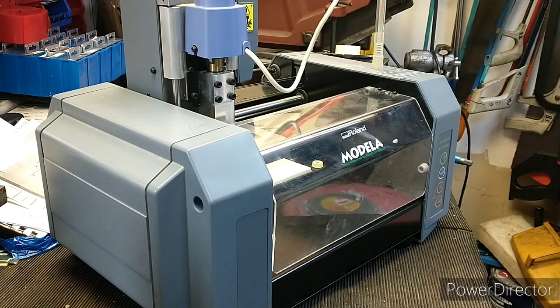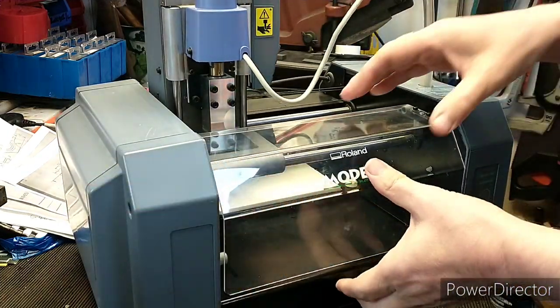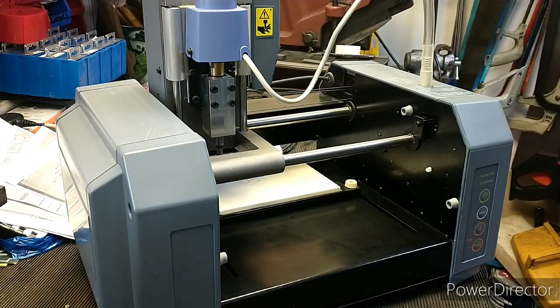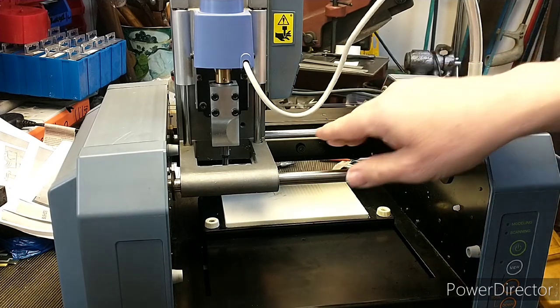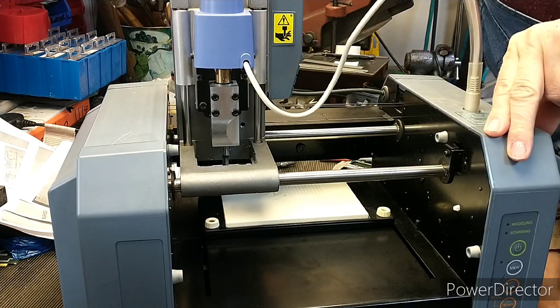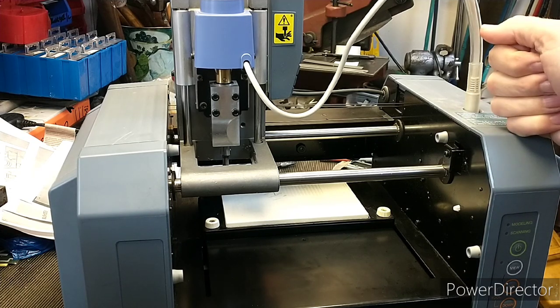Hi, I'm Julia and this is my shed. Today's little project is dipping my toe into CNC. A friend has let me have this on sale or return because he's got two of them — it's a Roland MDX-15, which is like a benchtop engraver slash milling machine.